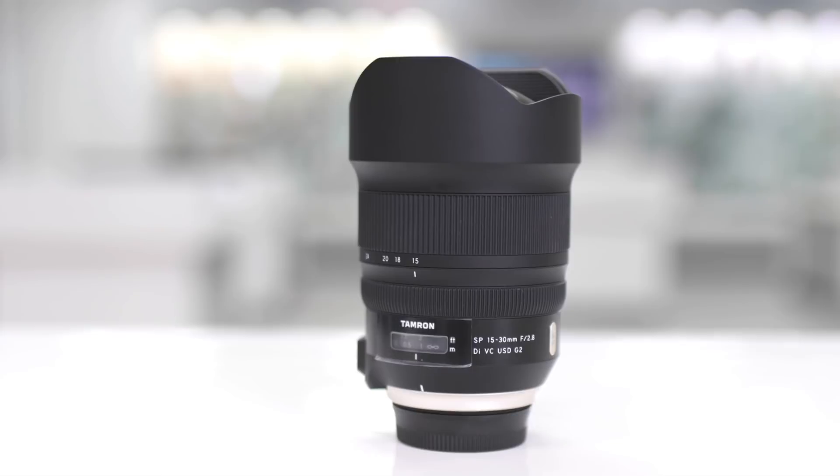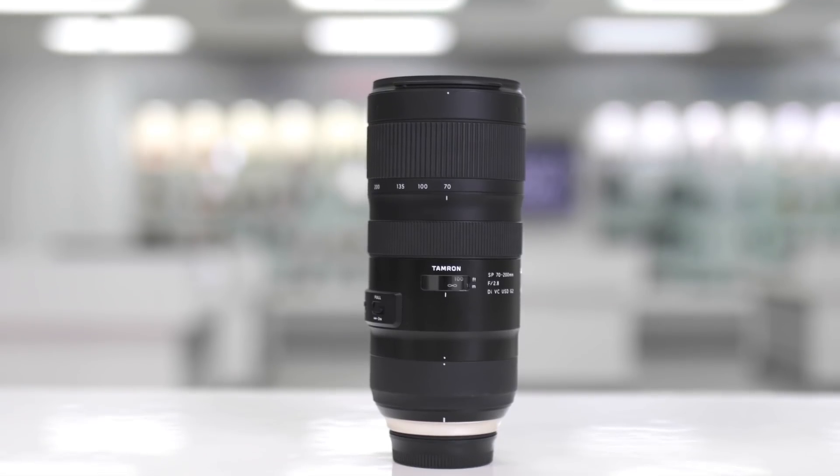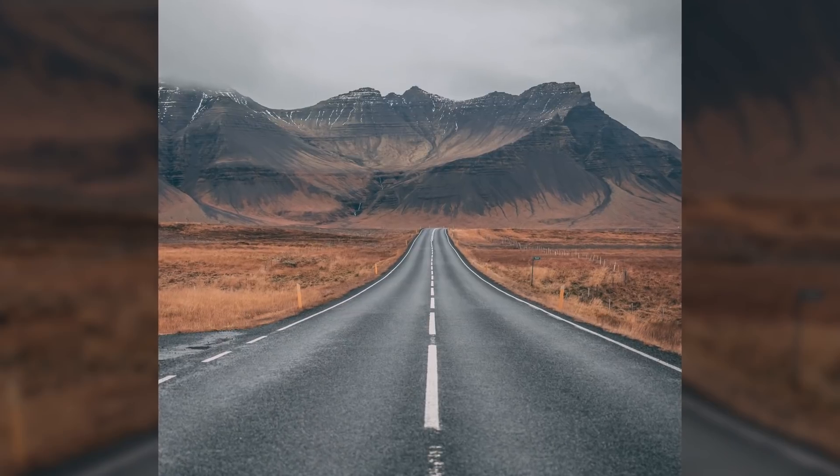With the Tamron 15-30mm, 24-70mm, and 70-200mm, you get a wide focal length range that will have you covered for the majority of your shots, from portraits to landscapes.